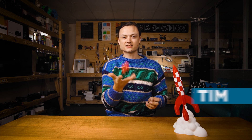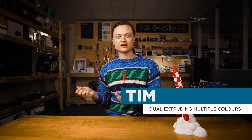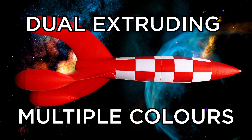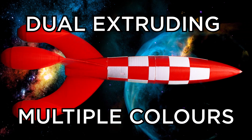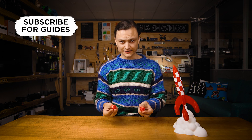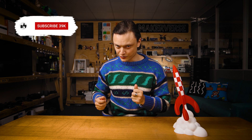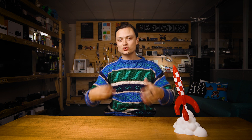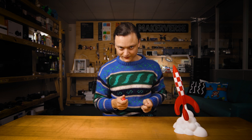Hey gang, Tim here at Core Electronics and today we're diving deep into dual coloured prints from CAD design all the way to 3D printing. This video is going to focus on dual extruding printing two of the same material that only differ in colour, and then improving the final printed result through material choices, hardware setup, CAD design, and I'm also going to demonstrate the slicing workflow.